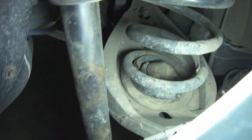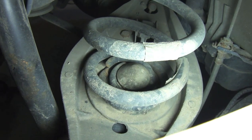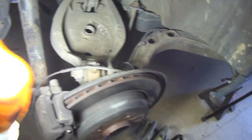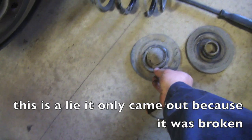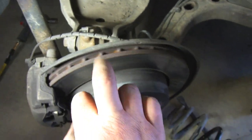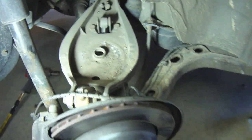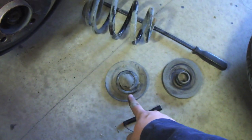The reason we're changing the rear springs is that the last coil is broken — you can see it right there. It does come out without using spring compressor tools. There's the broken piece. I just used a pry bar, but be smart: you don't want to pry on your dust shield or your disc brake. Use the edges, be creative, be safe.